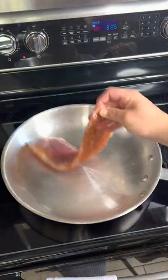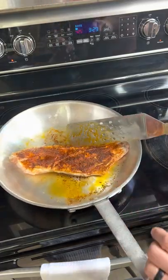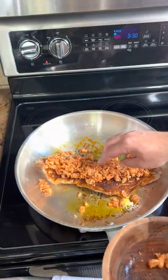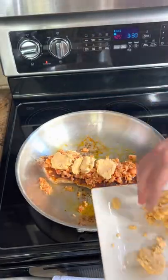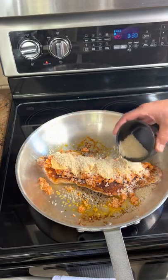Get that pan stupid hot, put in some oil, and go ahead flesh side down with it. Flip it once you've got that nice char on it, then top it with those chopped crawfish tails and some of that compound butter. Check out the profile if you need that recipe.